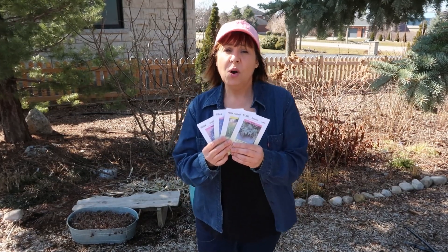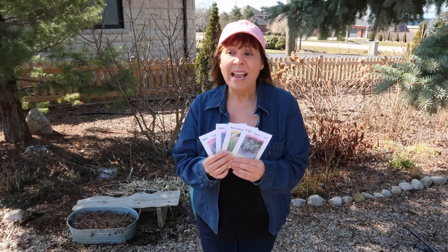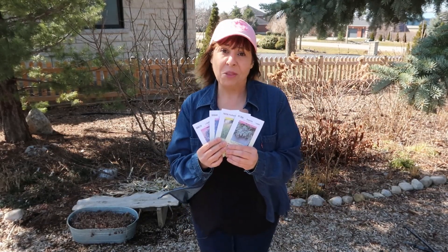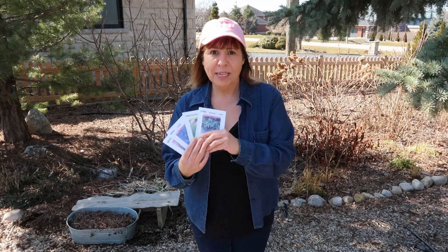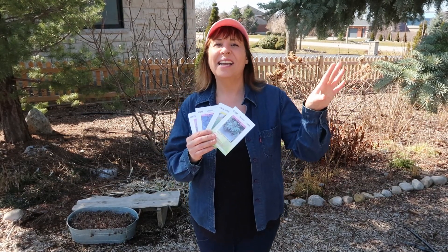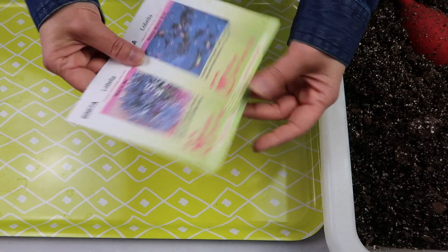The second thing is: make sure you take good notes on how you sowed, when you sowed, that kind of thing. If things go well, you can replicate it. If things don't go well, you can switch things up next time. I have everything already set up downstairs, so let's go inside and get sowing.